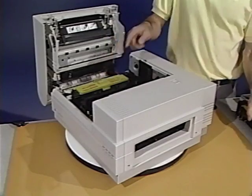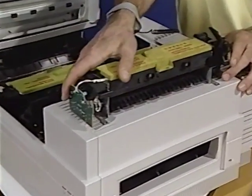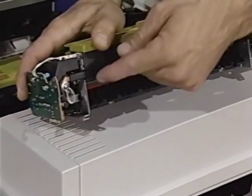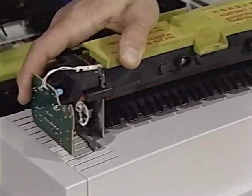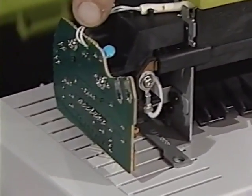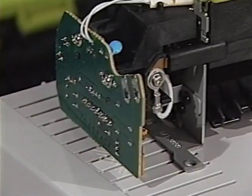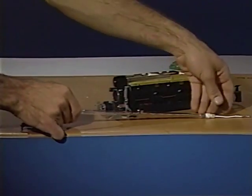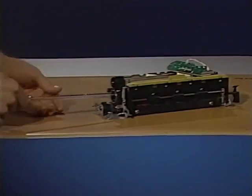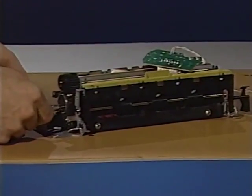Here is the fuser assembly. The fuser pressure rollers provide the pressure needed to fuse the toner onto the paper. The fuser safety PCA controls the level of heat generated by the fuser heater bulb. This is the fuser bulb, located in the top fuser roller. The fuser bulb provides the heat to melt the toner into the paper.